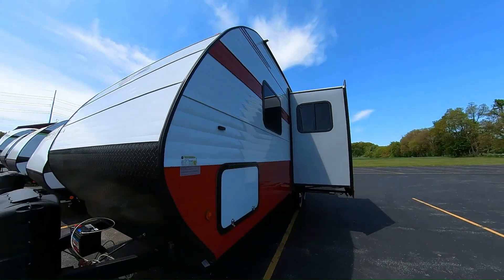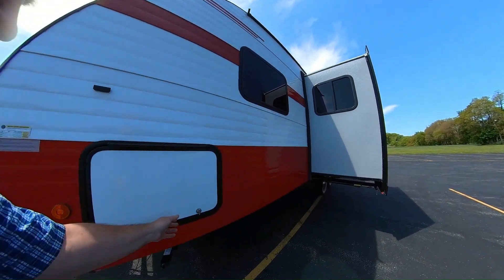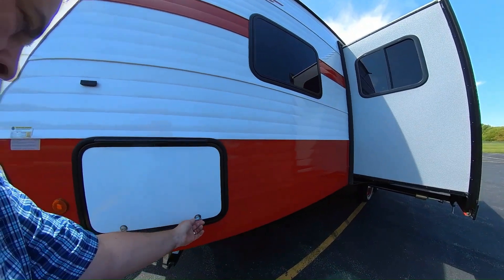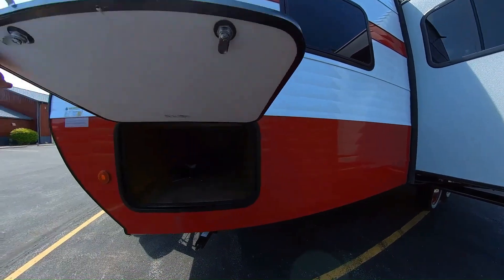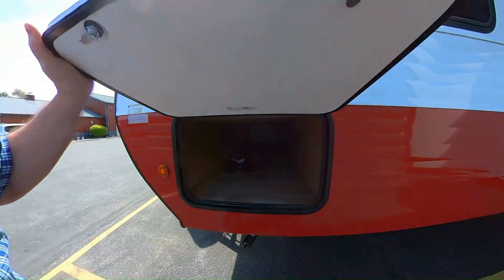I happen to know they're just nice friendly people to work with too. Here's the front compartment — you can see it's all trimmed out in wood, it's nice looking. There's plenty of room for lots of stuff for your camping adventures.